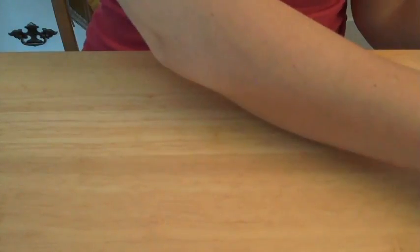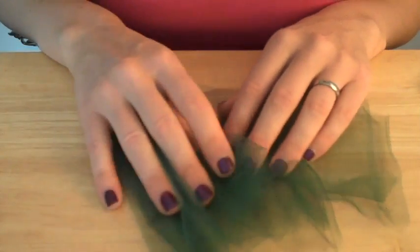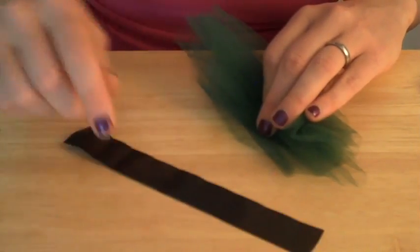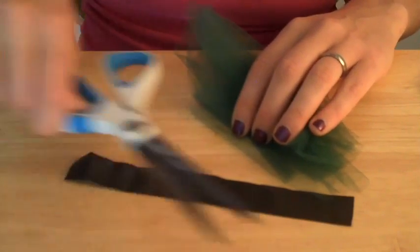This technique I'm showing you could be used to make any sort of thing with your Styrofoam ball. Then I've got just a little scrap of green tulle, a small piece of brown ribbon, and finally a pair of scissors.